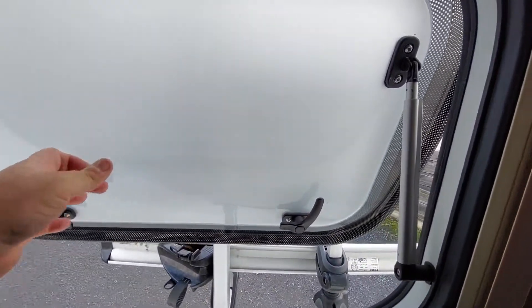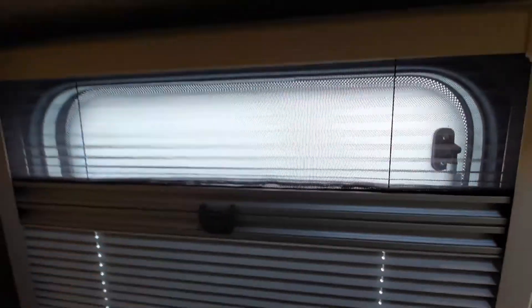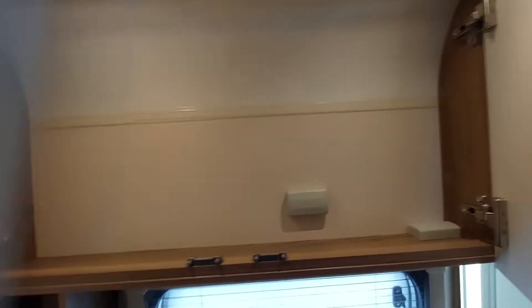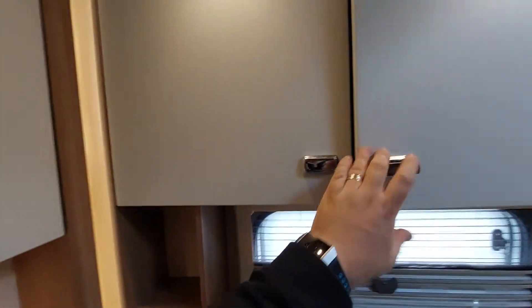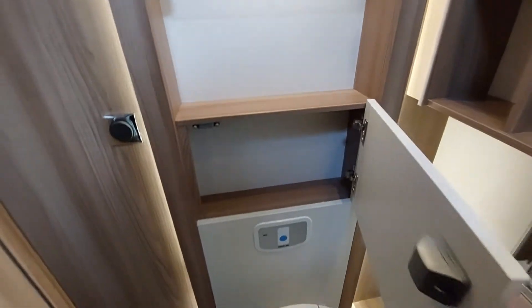We've got little push buttons which give access to underneath storage areas. The windows — push button to open it up, and then just be careful on here with your bike rack opening. Pull it tight, make sure it's over the second lug and pull it tight. In there you've got fly screens and blinds built in, push button storage above. Make sure that these are all pressed in before you move off. Same in here — we've got more storage and a light switch located just there.